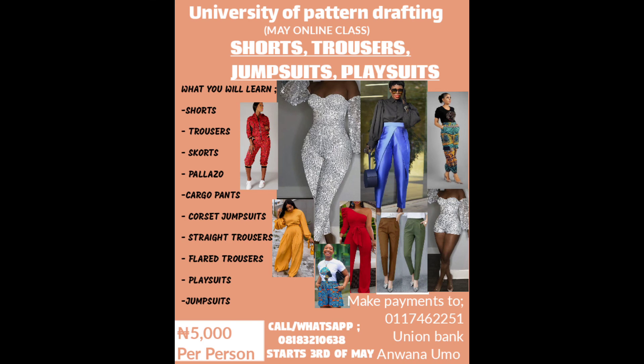Once you make your payment, send your receipt via WhatsApp to the number on the flyer and you'll be admitted into the class. The class starts the third of May. This is a very detailed class you do not want to miss — see you in class, ciao!